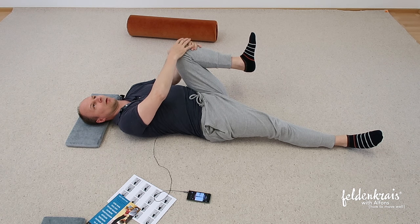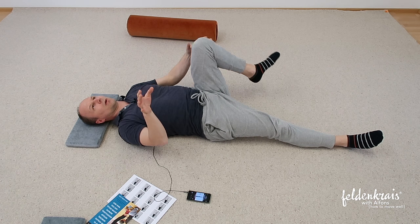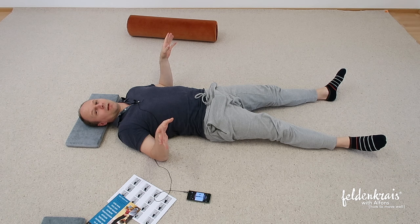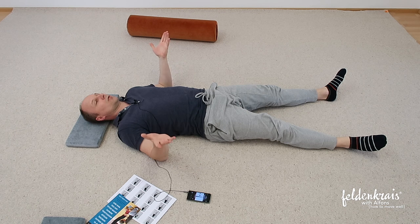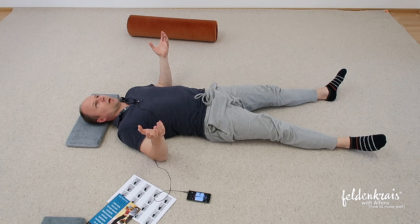One more minute, then let go again. Elongate your left leg. And now see — is it symmetrical or not? Right side the same as the left side? Do you lie in a curve or do you lie straight?